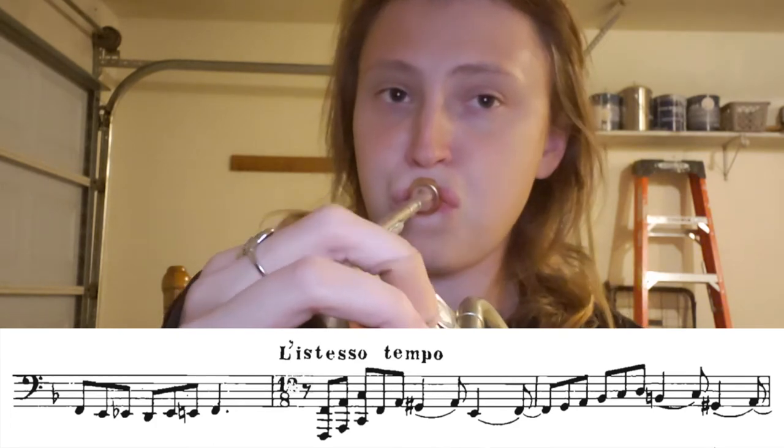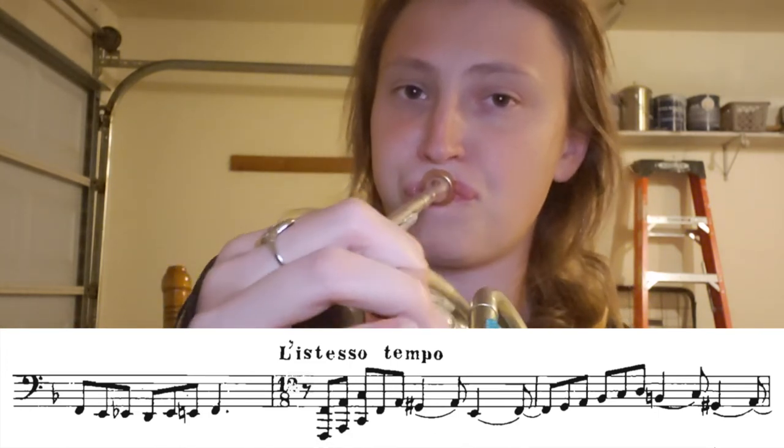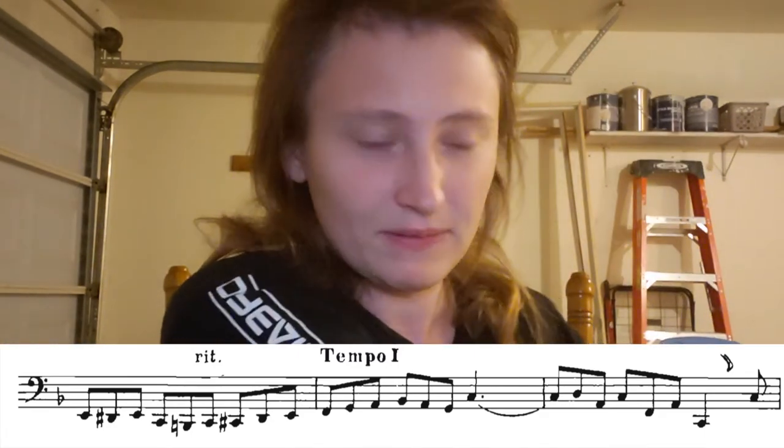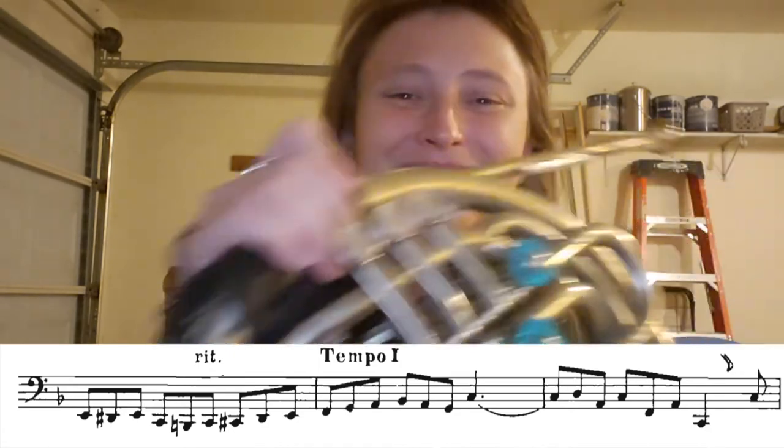I'm not hearing what I'm trying to play. Flutter tonguing that F helped. The more I ran out of breath, the harder it was to keep my low notes happening. So let's just start at that second part of the chromatic etude.